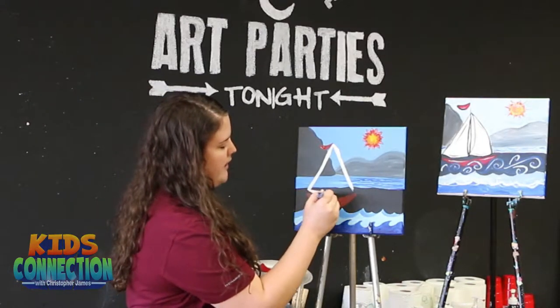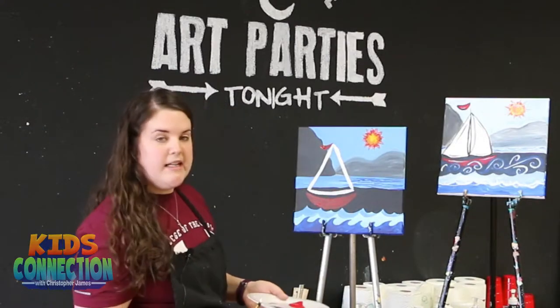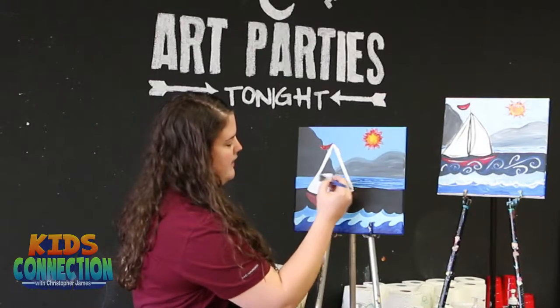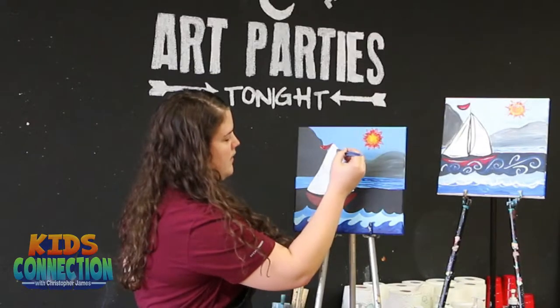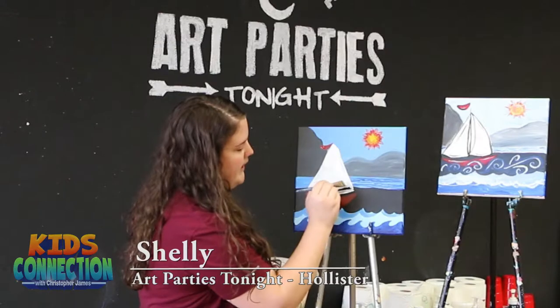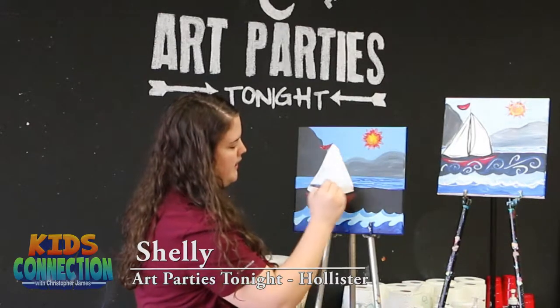Then with this line, we're just going to curve it down just a little bit. Once you get to that point, we just get to fill it in — nothing too hard. We're just going to take our brush and paint in the white background of the sail. And that's going to get us set up for our black detail that we'll do at the end. So it's already looking like a sailboat.